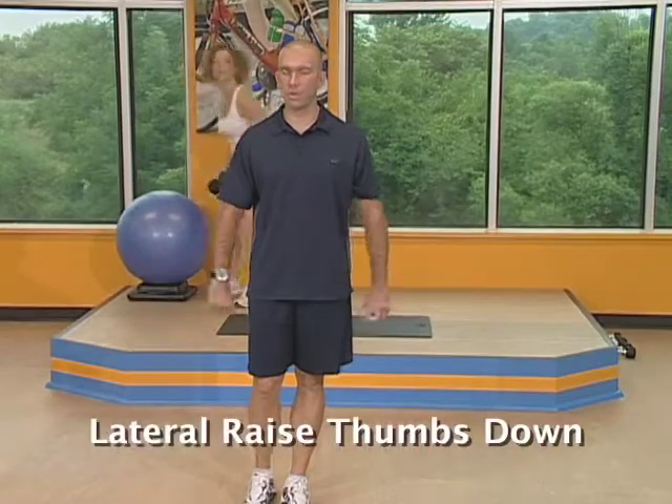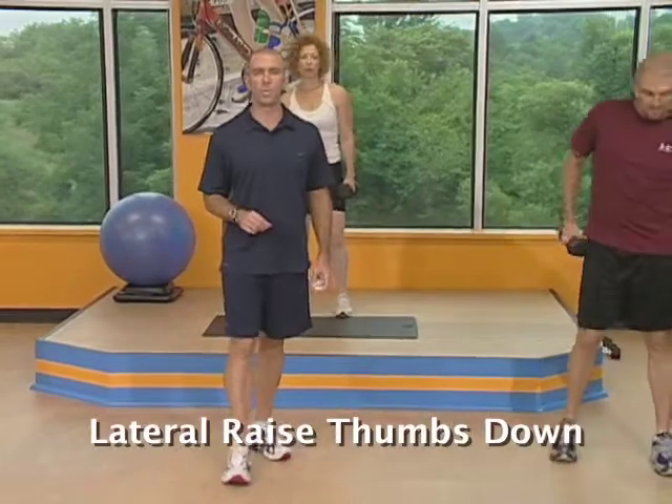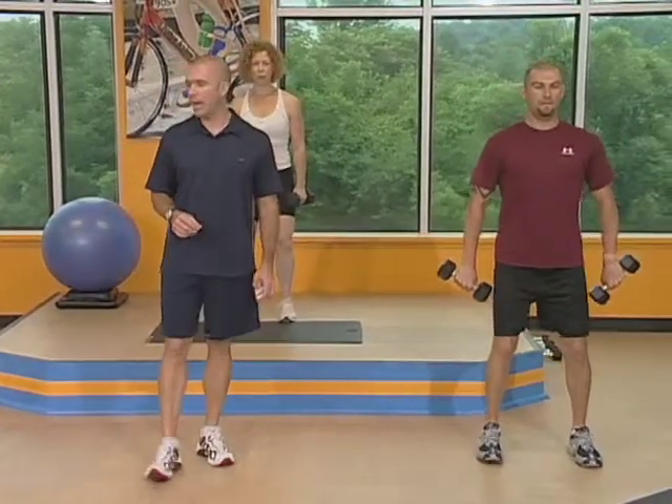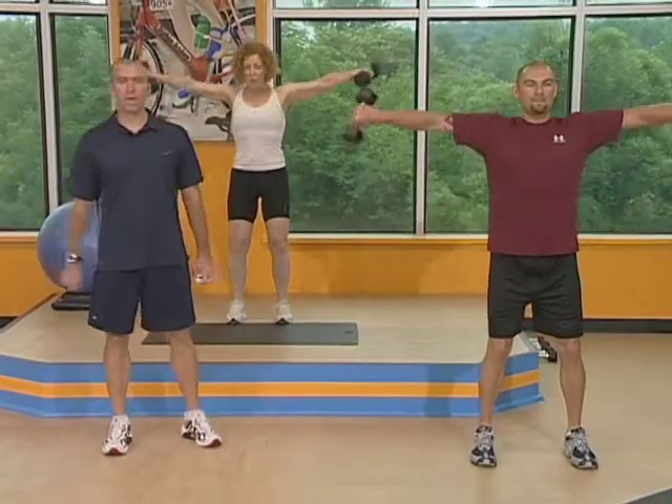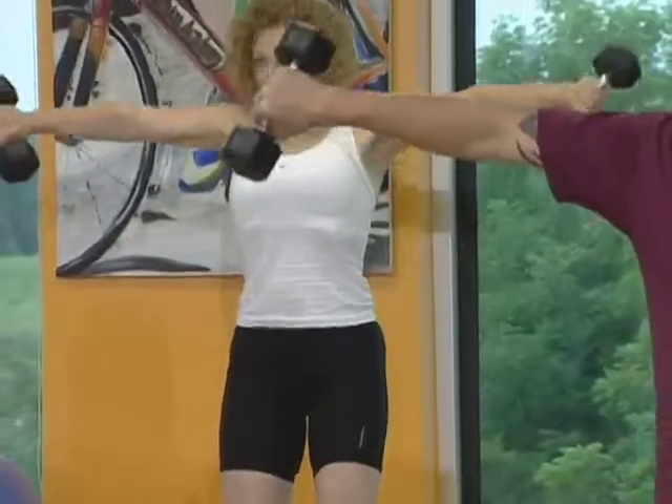Let your stability ball go. Our next exercise is a lateral raise, but we're going to add a twist — thumbs pointing downward. You're going to come straight up with your thumbs pointing at the floor, so use a little bit lighter weight than you would normally use for a lateral raise. Knees bent, hips behind you. Let those pinkies be the highest point of this exercise. Keep those thumbs pointing down, and we're in that power position with hips behind you — the only thing moving should be your arms.